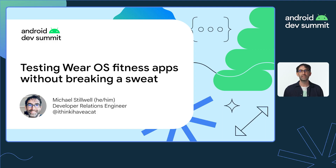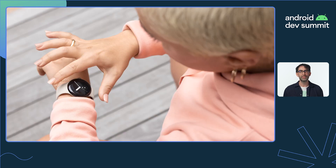Hi, I'm Michael Stilwell and in the next seven or so minutes I'm going to take you through some of the ways to test Wear OS health and fitness apps without breaking a sweat.